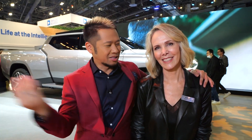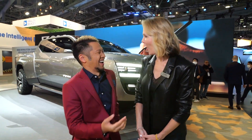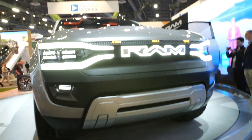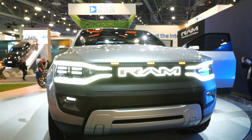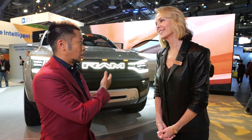We're now at the Stellantis booth with Karen, product specialist for Dodge RAM. Right behind us is the RAM Revolution — RAM's first battery electric vehicle as a truck.